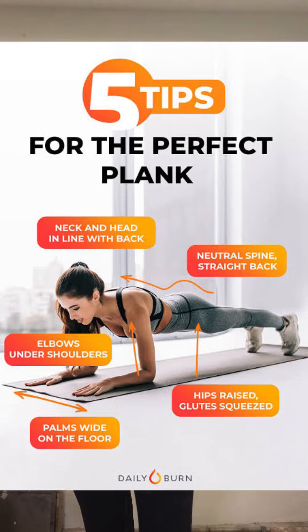The best core workout is the plank. The plank is easy to do — you can do it with your body weight. If you do the plank, you can effectively target your core muscles.